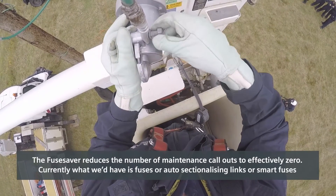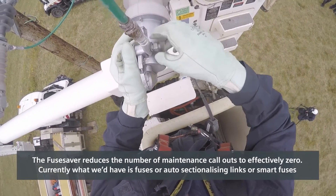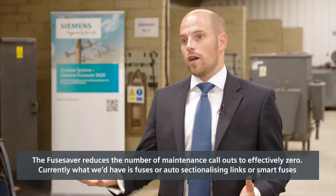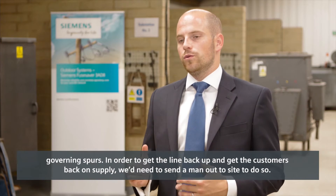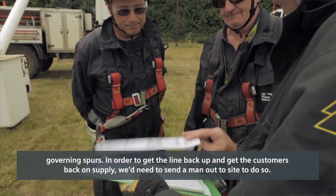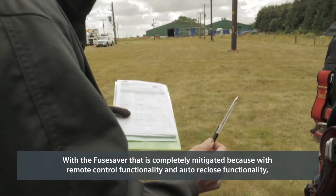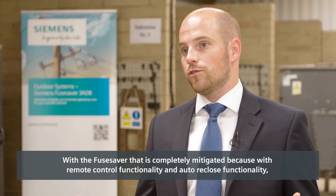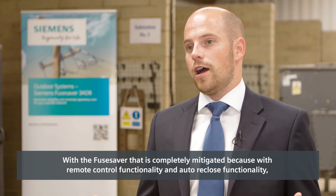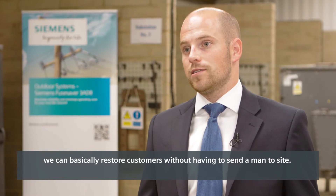The Fuse Saver reduces the number of maintenance callouts to effectively zero. Currently we would have fuses, auto-sectionising links, or smart fuses governing spurs, and in order to get the line back up and customers back on supply we'd need to send a man out to site. With the Fuse Saver that's completely mitigated, because with remote control functionality and the auto-reclose functionality we can restore customers without having to send a man to site.